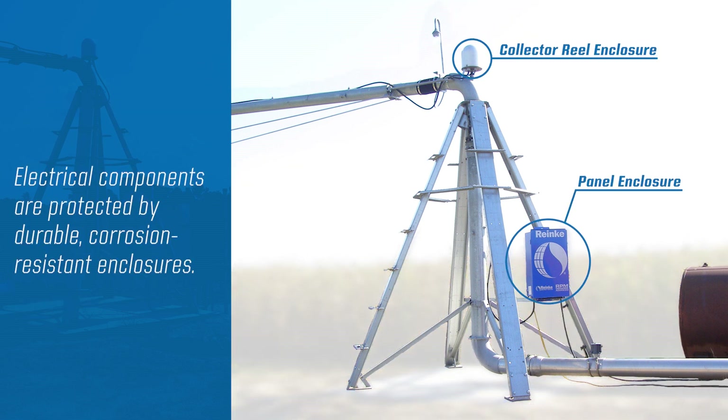Electrical components are protected from the field and weather conditions through our durable corrosion resistant enclosures.